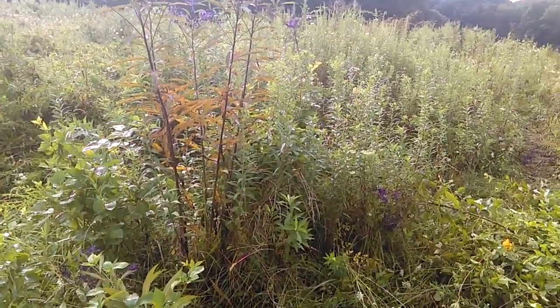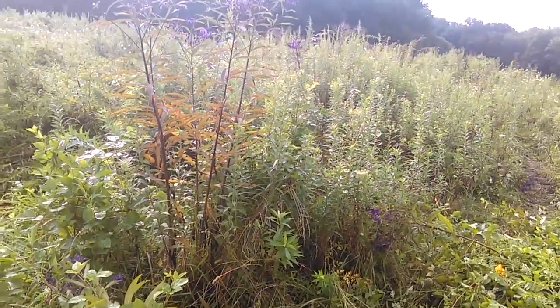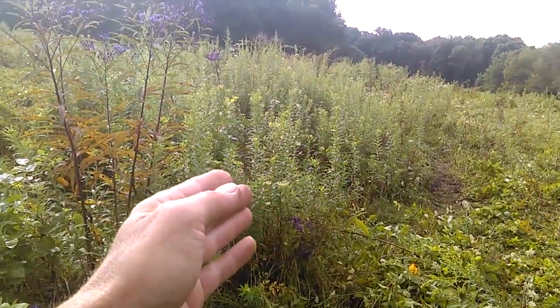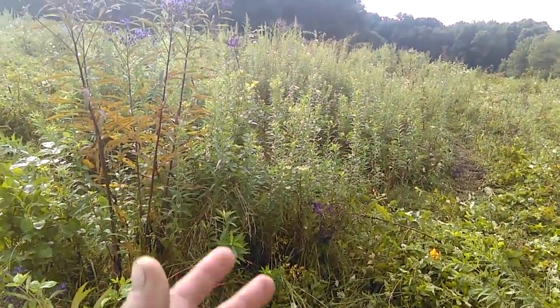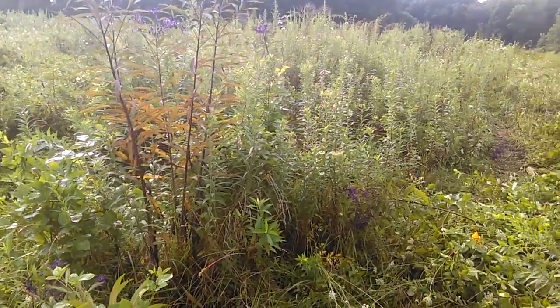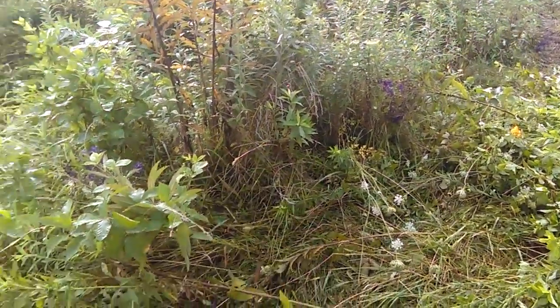It's the middle of August. I've got a good two months, maybe two and a half months yet to grow some grass. The cows aren't going to have any interest in this goldenrod when we come back — they didn't have any interest in it this time. So in order to get some grass growth, I have to get the sun down where the grass is, down at the ground level.